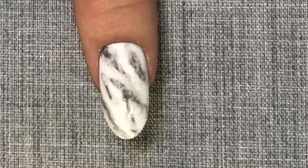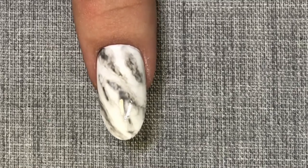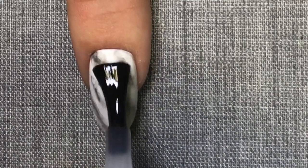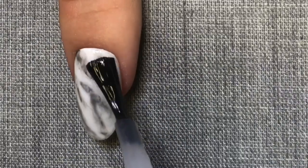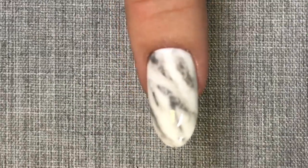I'm now finishing with a coat of C&D original top coat. I'm sealing in the free edge and covering the entire nail using a thin even application using the five point polish method. I've cured this and removed the sticky top film.